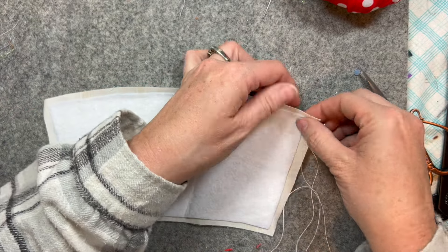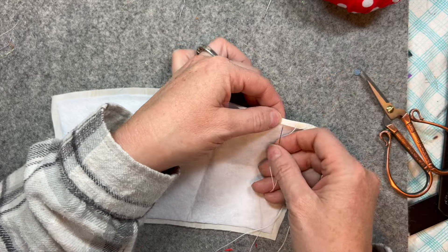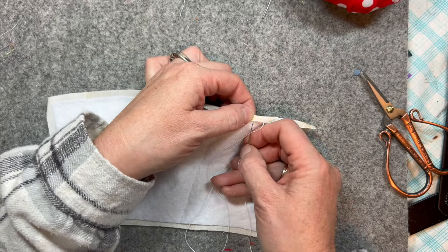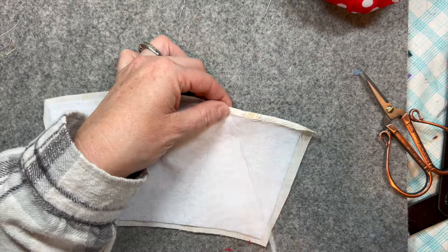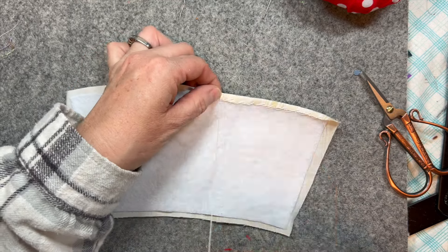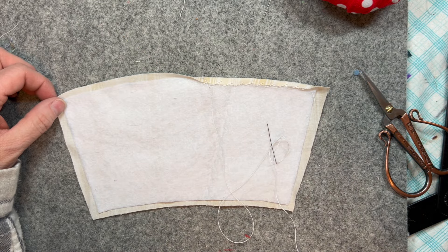Getting some wrinkles out, and then I'm going to go around and stitch down with a little bit of the allowance that I left, just with a quick little slip stitch. It makes the edge nice and tidy and finished. Finish that off.